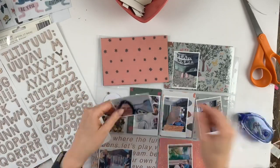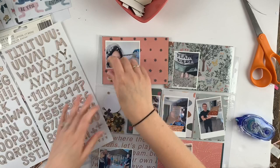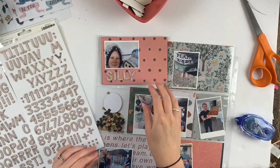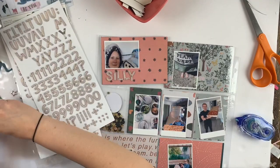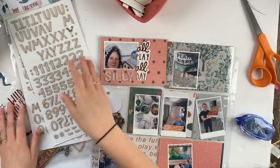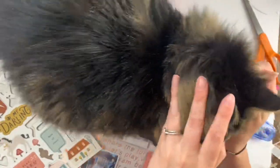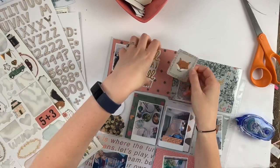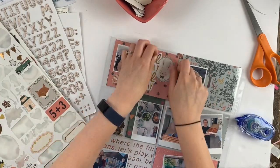Now I'm going to start the fun part — the embellishing. Now that I've picked out all my papers, I kind of tried to make it even. I have that salmon color in the top left and the bottom right, and then the blues and greens spread out amongst the page. There's my cat coming to visit! I also used that strawberry paper, which I love as well.